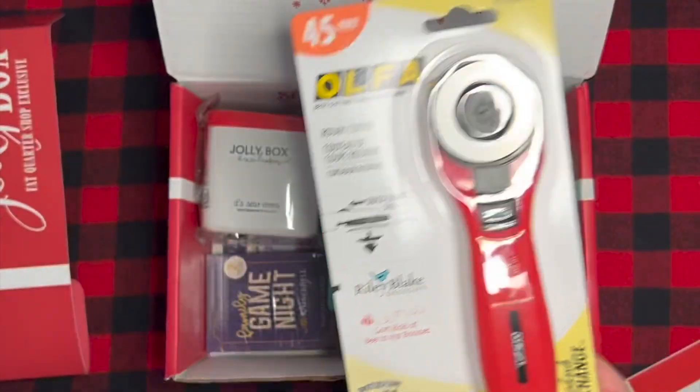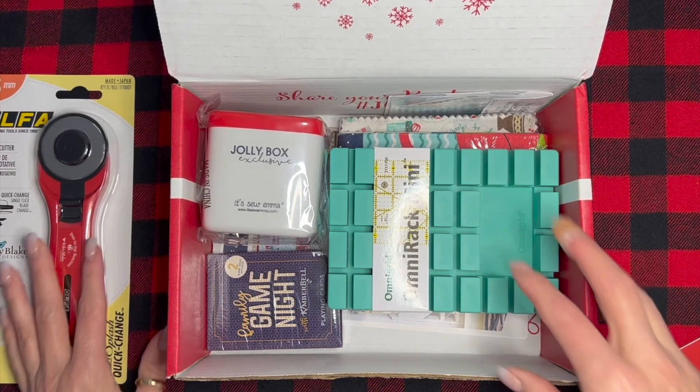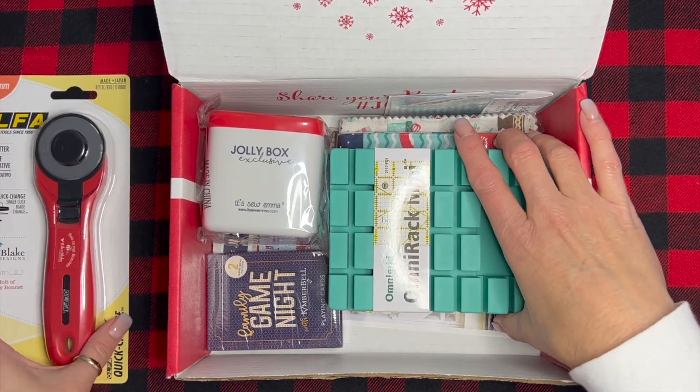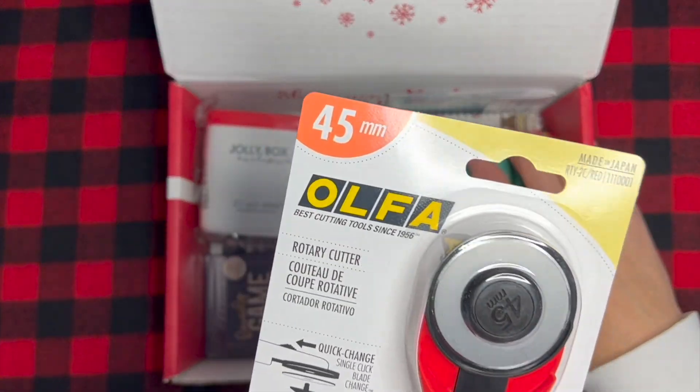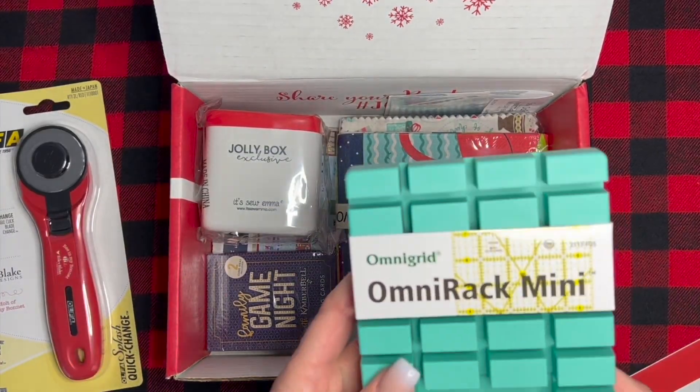This is a really, really cool item to be inside the Jolly Box — that's really cool. First off, I mean, I don't even really need to go into it. You know what it is — it's fun!